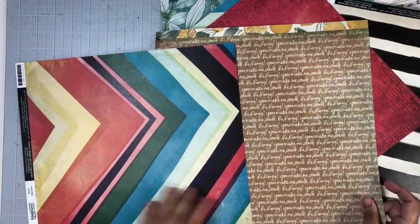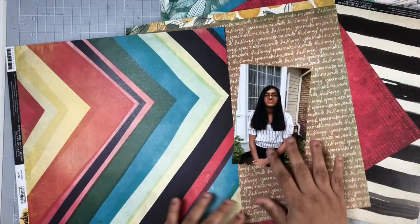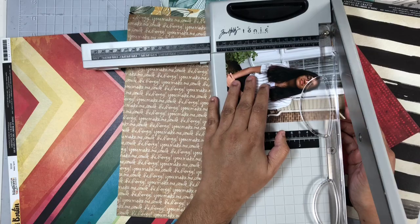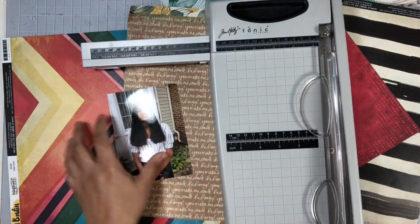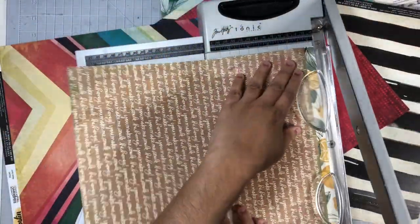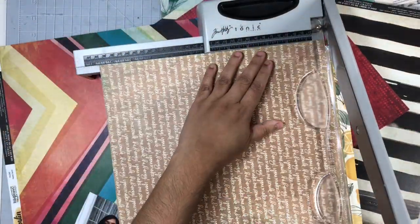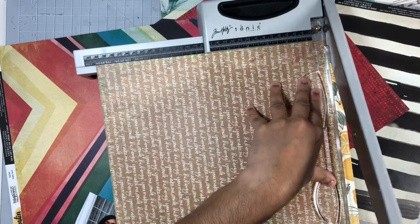At first I was going to use the red back side of that chevron paper, but then I decided to use this script pattern paper instead. I'm going to begin by trimming down my photo, and next I'll get those branding strips off of my pattern paper and then work on the main elements for the background of this layout.